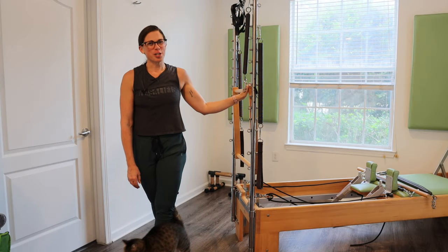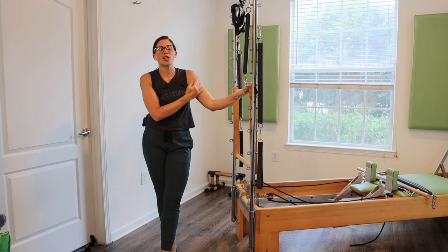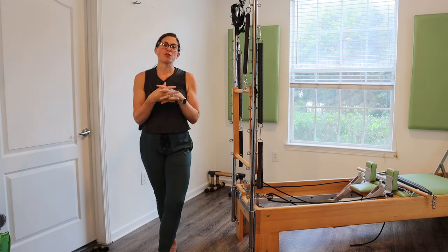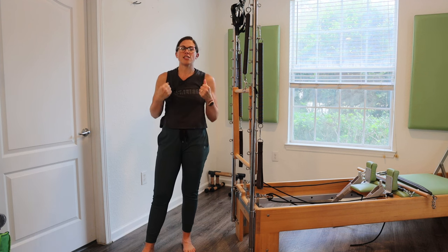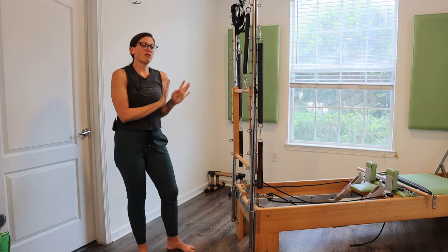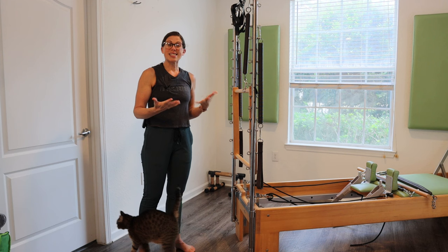Hey Pilates people, welcome to my channel, Connect and Move. My name is Jessica. Thank you for stopping by. I have kind of an awkward window today between clients, so I came home, I'm getting a little something to eat, but I really feel like I need to move. I'm feeling really stiff, so that's what today's session is about. It's going to be all standing today.